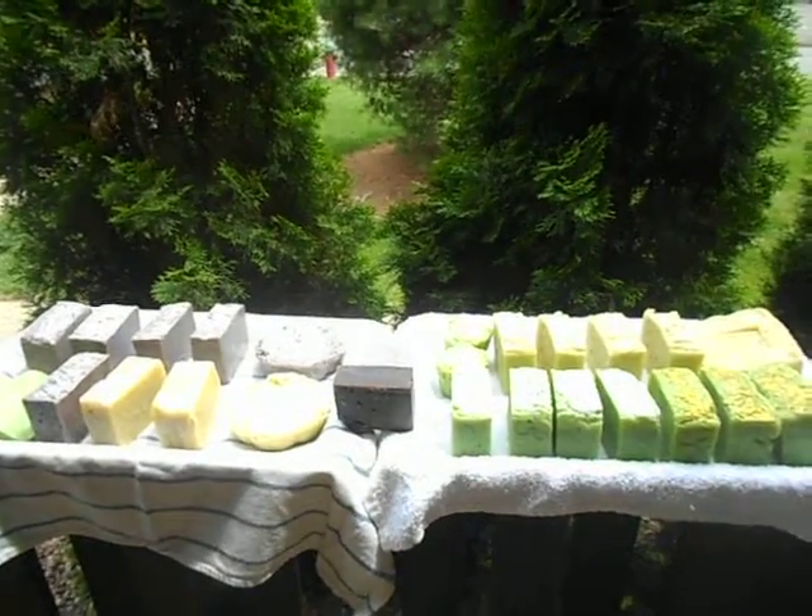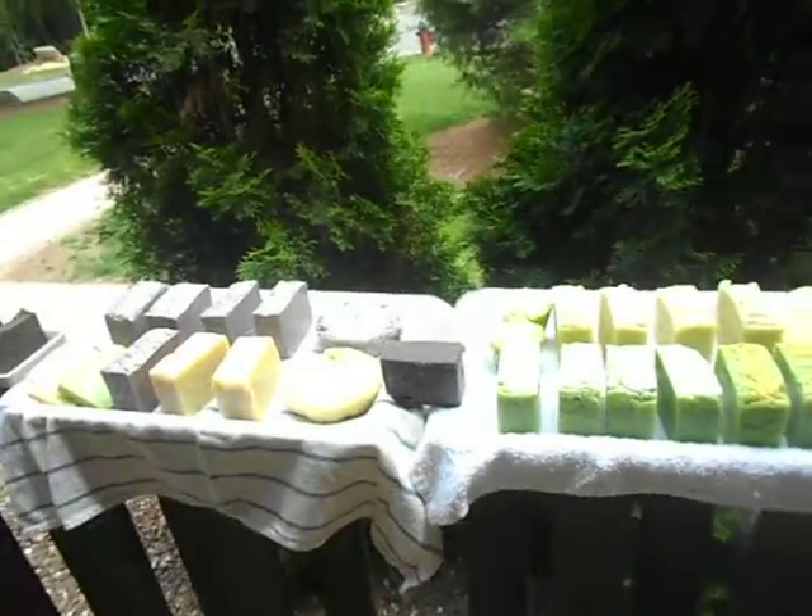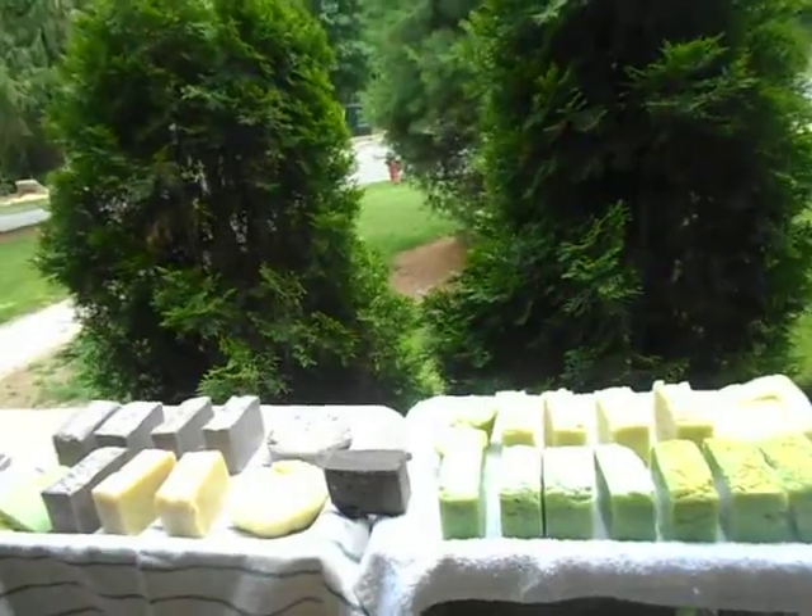Good afternoon everybody. This is Lisa Flood and I make handmade soaps. I have my assistant with me today — his name is Mr. Bubba. Hi Bubba, say hi to everybody. I love you Bubba.